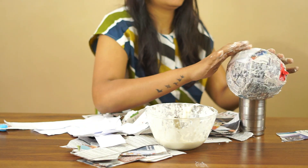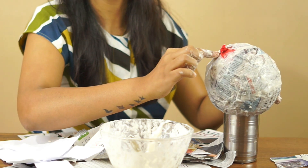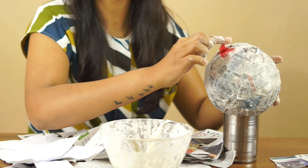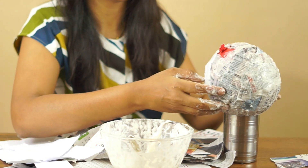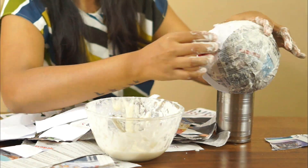We need to focus on covering the balloon's top portion with paper. Because when it is dry, we will cut the balloon. For the second layer, I used white paper because when it is dry, it will be very easy to paint on the white paper.